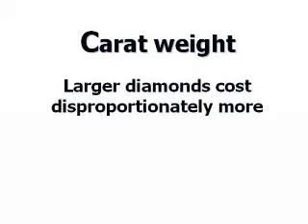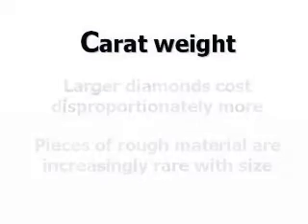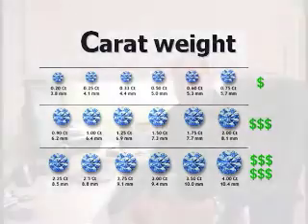As carat weight gets larger, the value of the diamond increases disproportionately. This is because pieces of rough material are increasingly rare with size — over a million pieces of rough must be mined to find one piece large enough to produce a one-carat finished diamond. This means that a diamond twice as large as an identical smaller one may be three or more times as expensive, depending on the market.